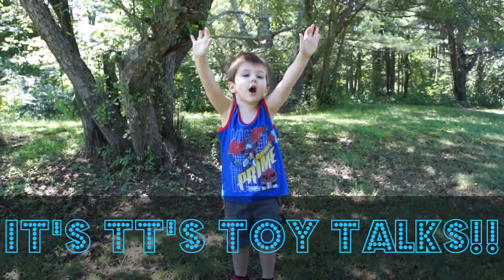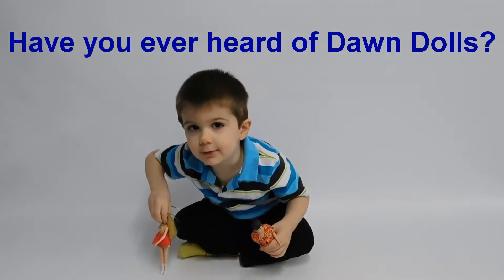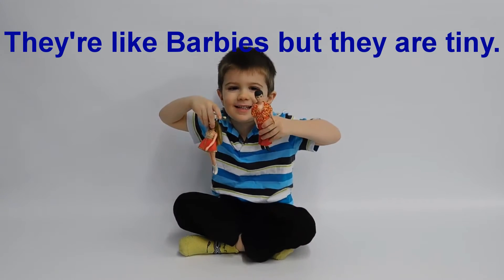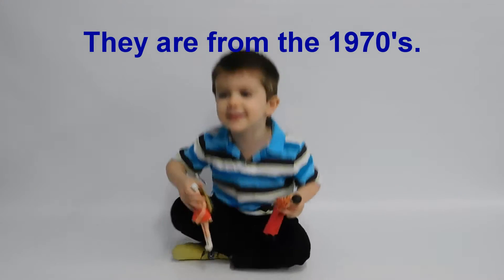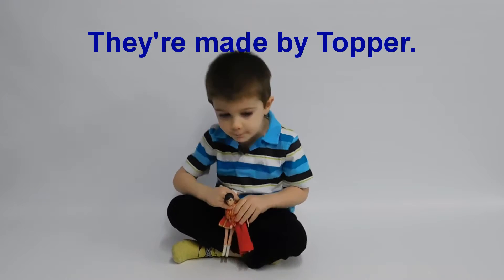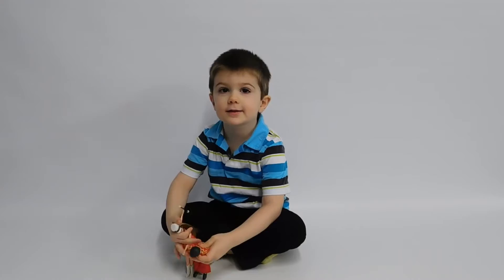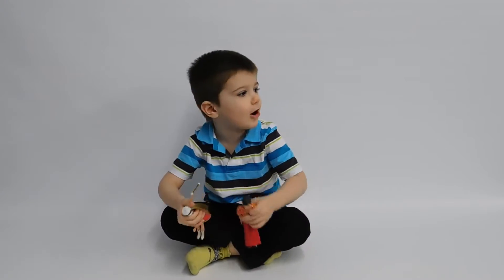It's Tiki's Toy Talks! Have you ever heard of Dawn Dolls? They're like Barbies, but they're tiny. They're from the 1970s! They're made by Topper. Mama's taking over my channel — Tiki's Toy Talks is gonna be Mama's Toy Talks!